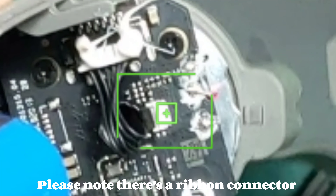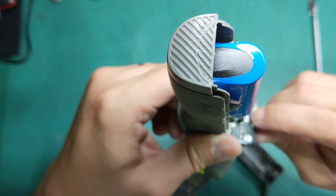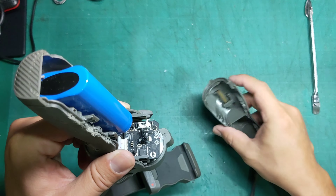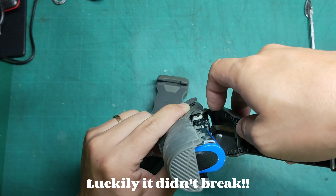Please note there's a ribbon connector — it's for the trigger switch. It's connected this way. I pulled too hard earlier, but luckily it didn't break.